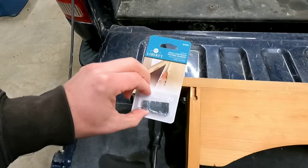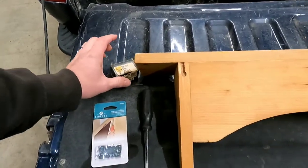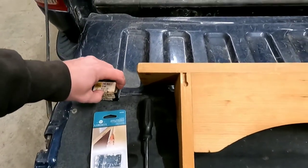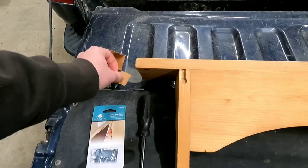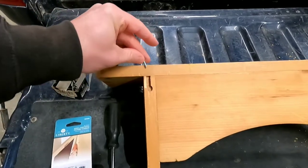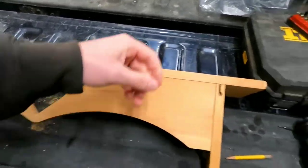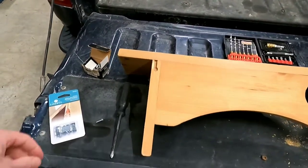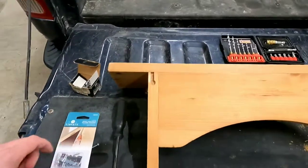We picked these up at the store — I think it was a six-pack, like a dollar fifty or something. I'm going to use some screws because I think screws are better than the little nails it came with. We're gonna pre-drill the holes; I got some drill bits here for that. I'm just gonna get these mounted right above where the old stuff was and we should be good.